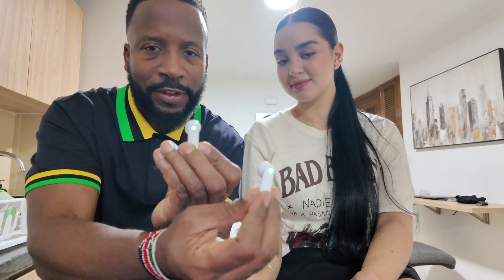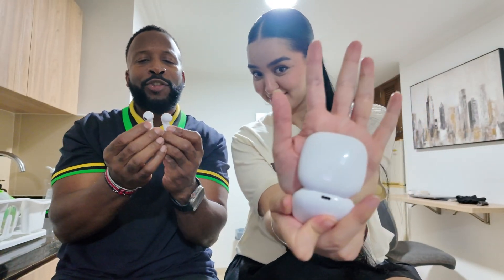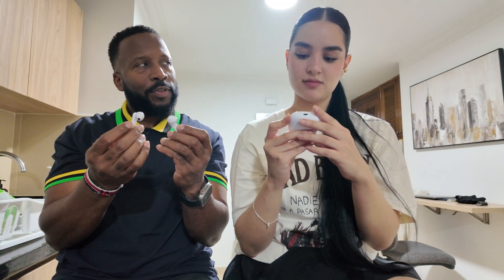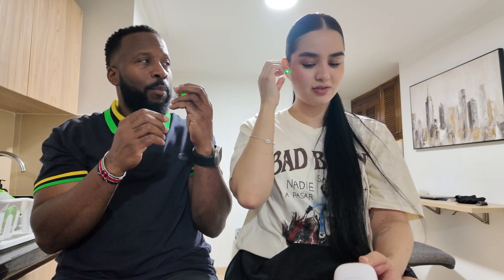So when the red and green lights come on, it should work. Now, this is a left and a right earbud. You use the right and I use the left. Point it towards your mouth — it's supposed to work better that way.